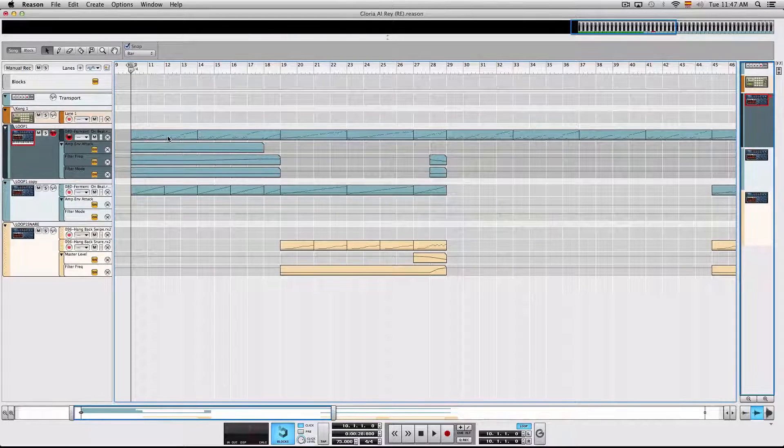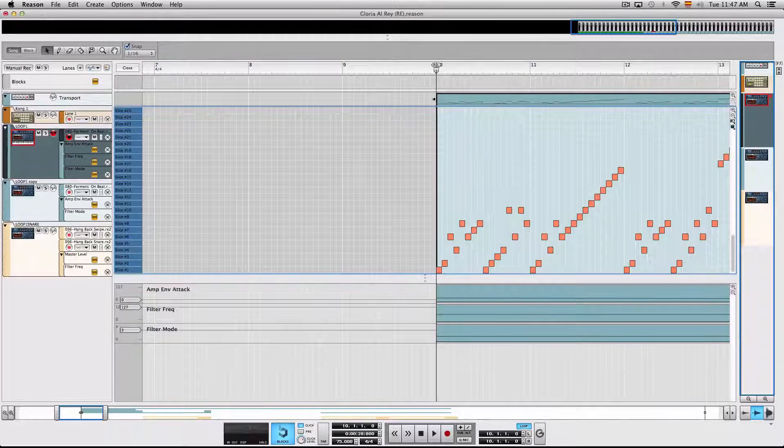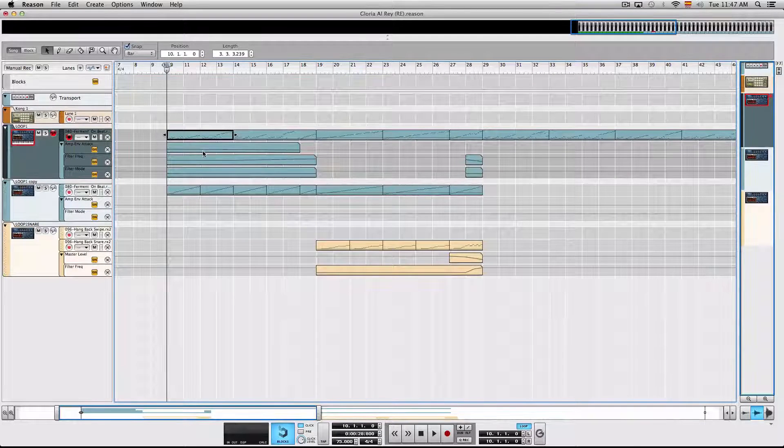First of all, what you can see is I edited the MIDI notes to have them fit the song a little better. And then what I also did for the first pre-chorus is I automated the filter, because I don't really need all that energy in the low end, at least for the first pre-chorus.